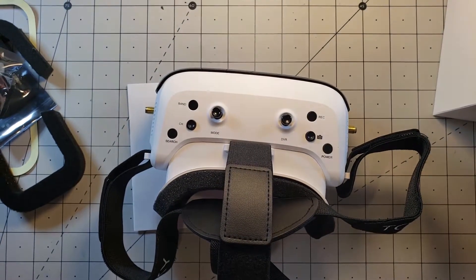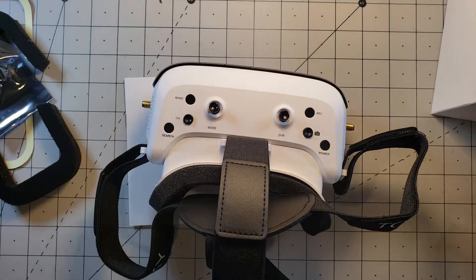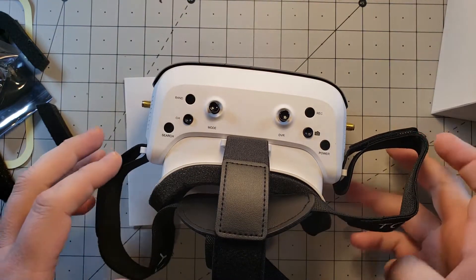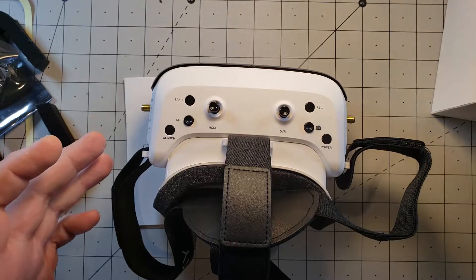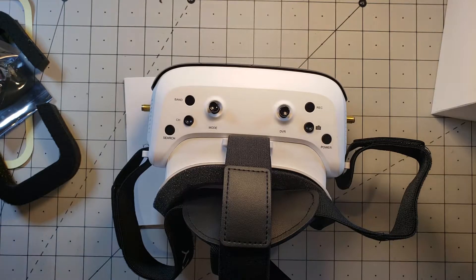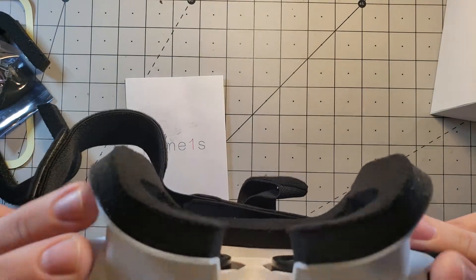I'm going to gear this review toward how these compare to my other box goggles that I've been using since 2016, and how the diversity works. I've heard that the diversity doesn't work — that the left side is not working and only the right side is. I'm going to test that out, and tomorrow morning I'll take these out in the field for a test flight. But first, let's make sure they fit and that the diversity is working.